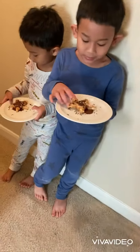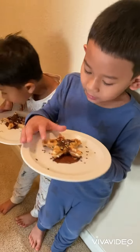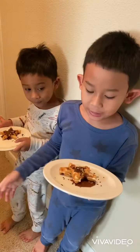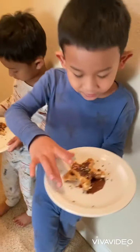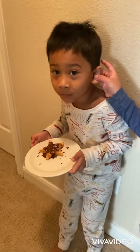Here are our star waffles with the chocolate syrup and sprinkles. Enjoy! Bye-bye.